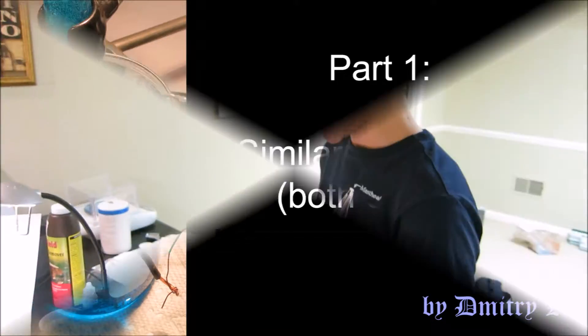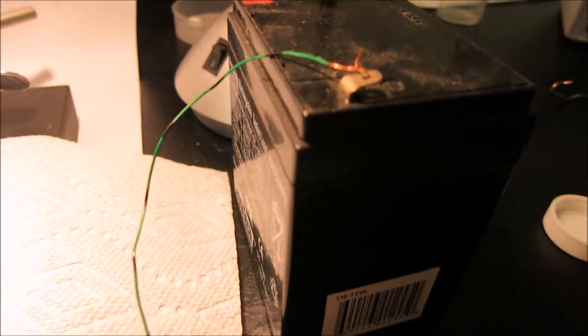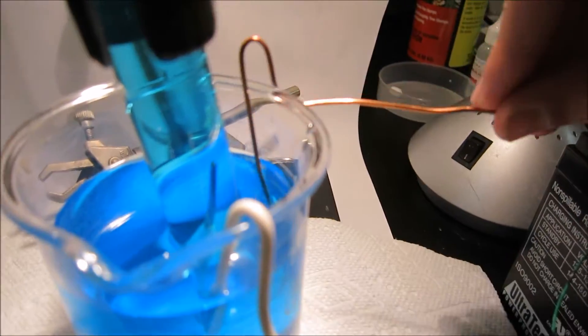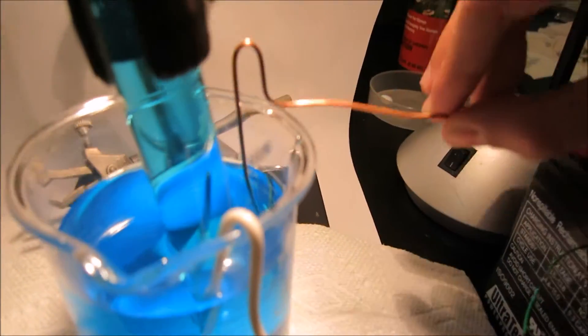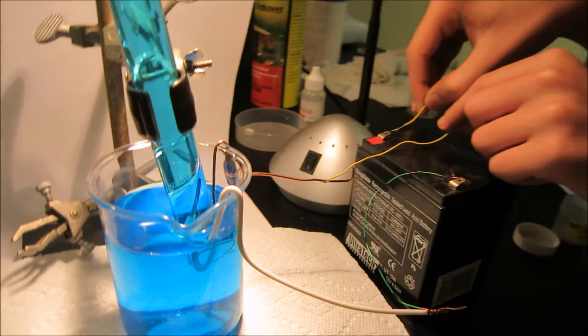Here I have my test tube and I have my negative electrode submerged. If everything goes correctly, we should have oxygen in this test tube. Now let's submerge the other electrode on which I hope to grow some copper. And now let's close the circuit.